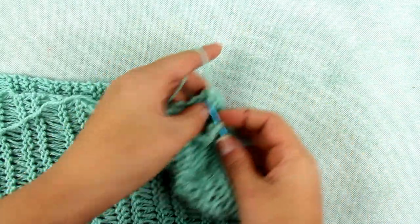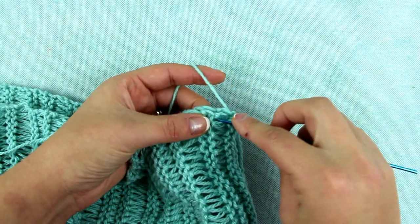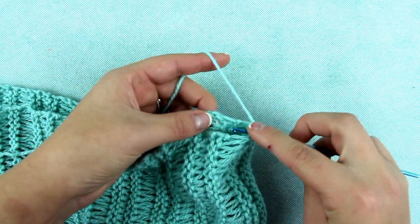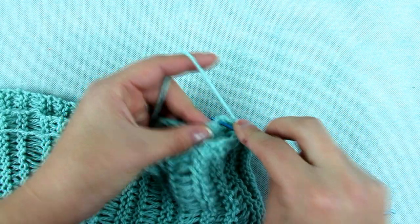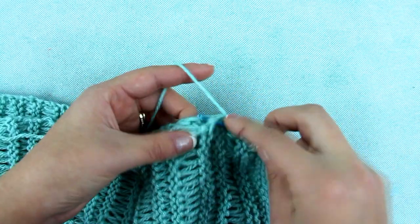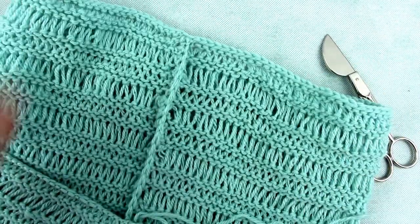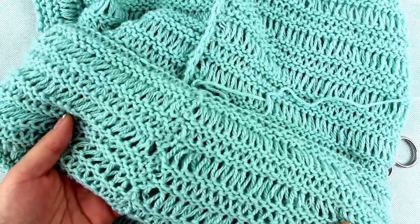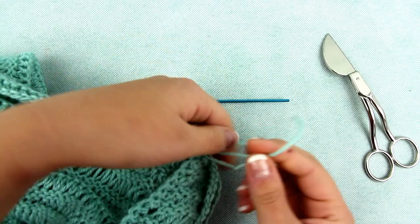Put the knitting with two wrong sides together. Take a crochet hook and stitch the two sides together with a single crochet. Put the hook through both sides, pick the yarn, pull through, pick the yarn again and pull through two stitches. Repeat with the next stitch along the total length. Make the crochet stitches loose so that it keeps the knit elastic. When you are finished, make a couple of knots and hide the ends with the help of the crochet hook.